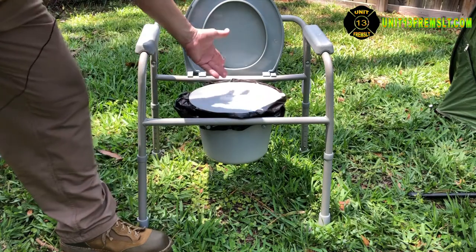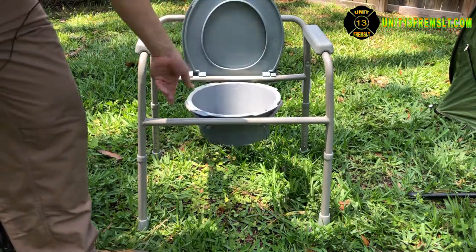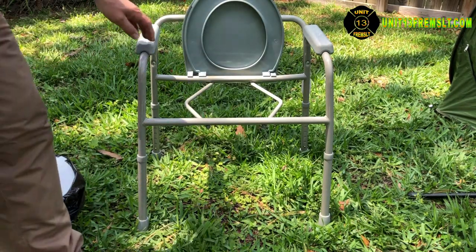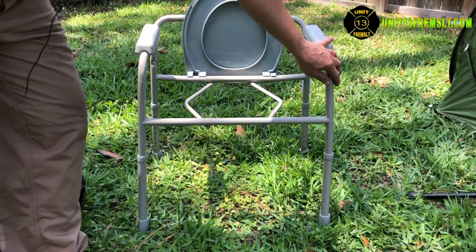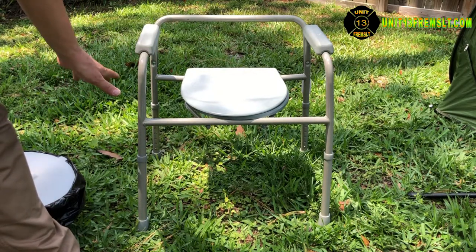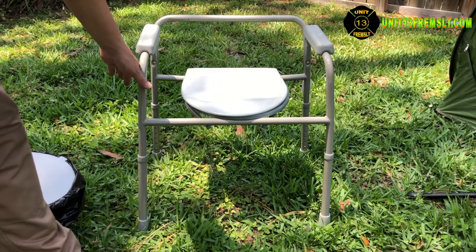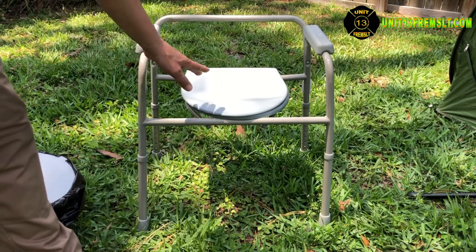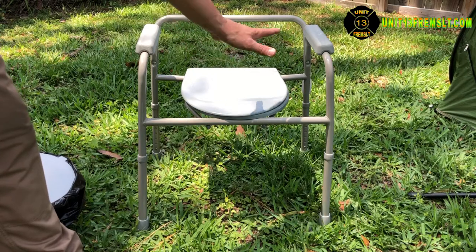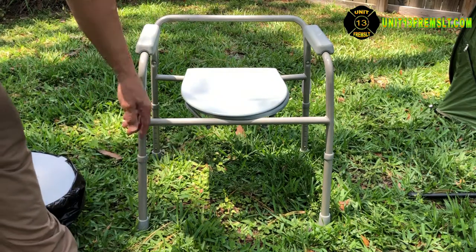This second model works the same way — you can use a bucket with it or a splash shield in the same ways I've shown. The big difference is that it doesn't have adjustable arms, so it would be very difficult for somebody to slide over onto it from a wheelchair. That's why I prefer the other model — you can move patients on and off more easily.